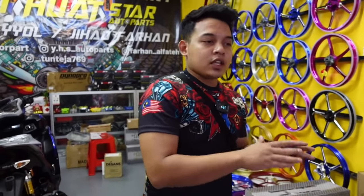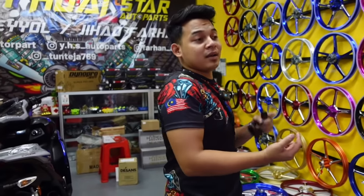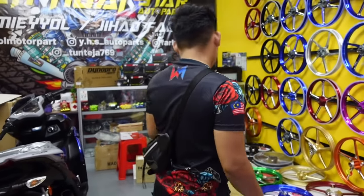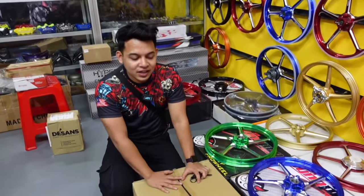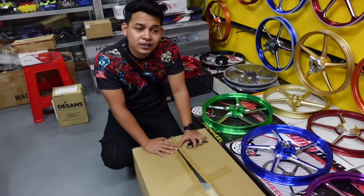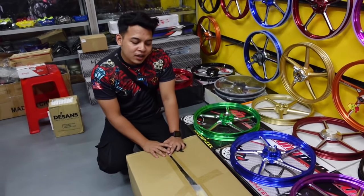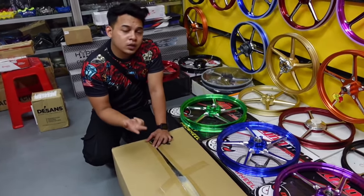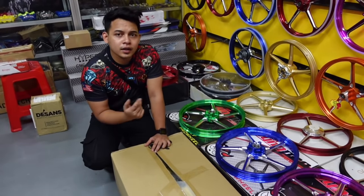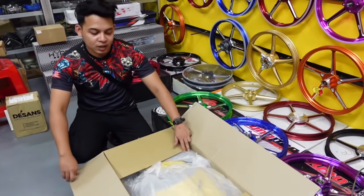Okay guys, so aku set up bahagian atas - cover set warna apa, lampu apa, dan master pump aku pakai macam mana. Jom tengok. Untuk bahagian cover set - cover set yang aku nak pakai tu, customer aku dah ambil. So aku nak bagi kat customer dulu sebab cover set tu tinggal satu. Sekarang tinggal warna kuning, biru, dan warna krimi. So aku pakailah warna yellow untuk cover set.